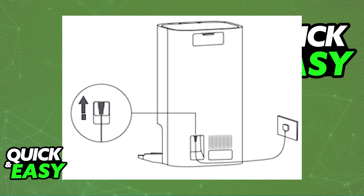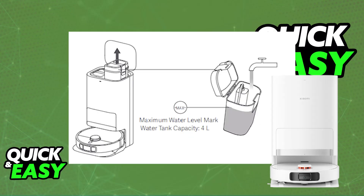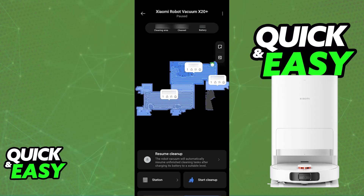This means it is successfully getting power. Now you can place the robot vacuum into the Omnistation, and with this done, you will be able to use it. Add water to the clean water tank and you will be able to program it through the Mi Home app.